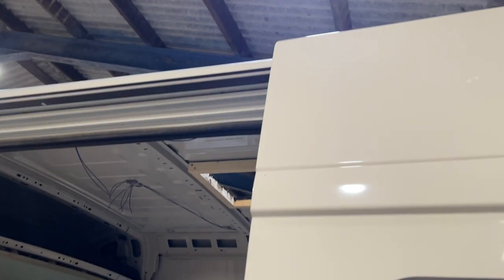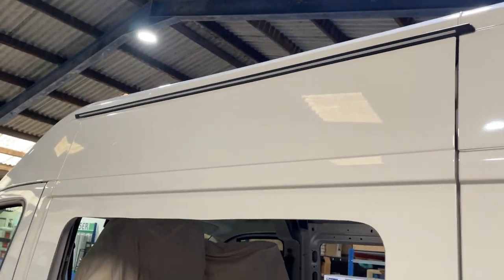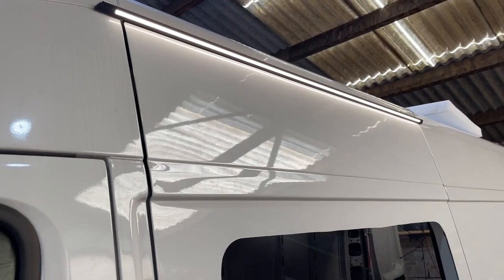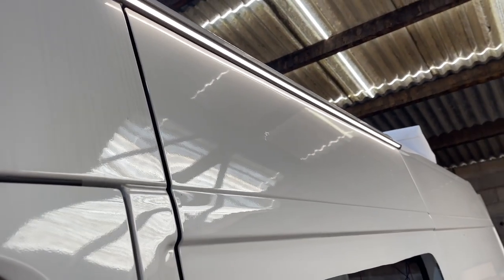You might have to poke through with a screwdriver. On the inside it comes through here, ready to be wired. And that's it. On the other side, when it comes through here, you'll be able to pull it out.